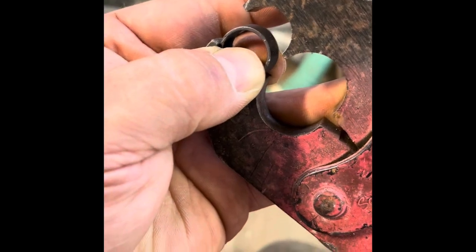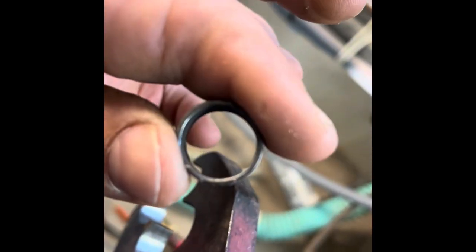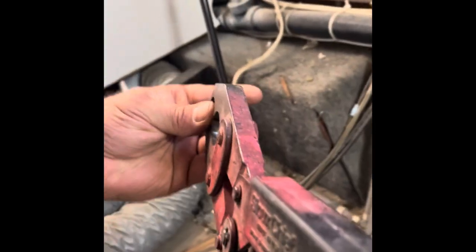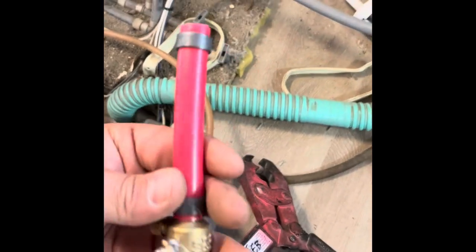Now I'm inside the camper. I like to do what's called a pre-crimp — you just put a little bit of pressure on the ring, not closing it completely, just enough to oval out the fitting. That way it doesn't slide on the pipe when you're trying to get it into position before you put the full crimp on it. Now you can see I can adjust this and it'll stay put; it's not going to slide around.